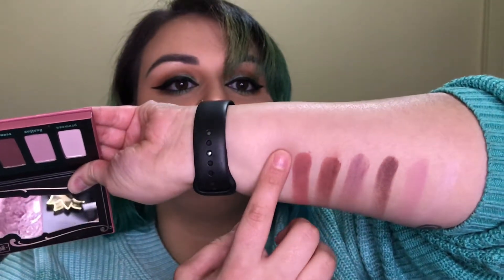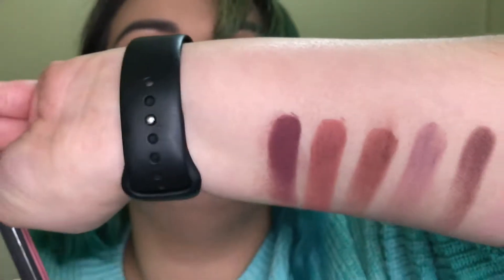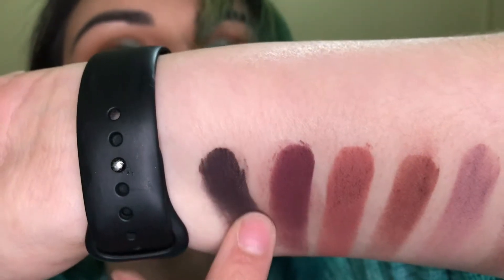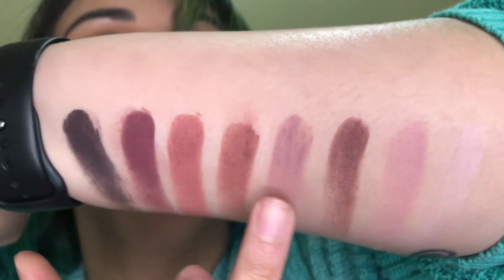The next color in the palette is called Corazon — heart — and this is where we start getting into the really dark colors. There's Corazon, and these things blend so well. I'm really excited to make looks and share those with you guys. The last color in the palette is Eterno — it is the darkest color, super dark, super rich pigment, but it's beautiful. These colors are great; I adore them honestly.